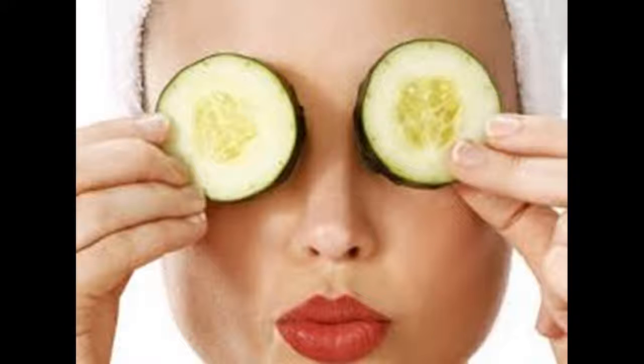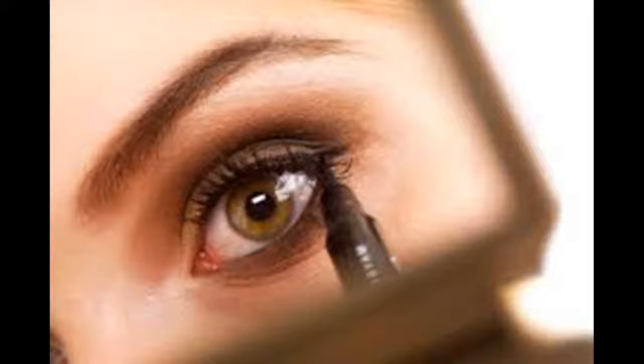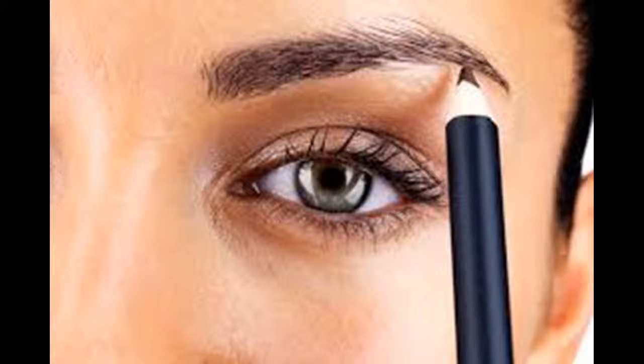Get a good night's sleep to minimize puffiness and dark circles. The skin around your eyes is extra thin, which means it is extremely sensitive and will show the effects of a sleepless night. Lack of sleep can affect your circulatory system, making the blood vessels more visible through the capillaries in the skin under your eyes. Sleep with your head propped up on two pillows, allowing the skin under your eyes to drain while you sleep and prevent puffiness. Dark circles can also result from allergies, genetics, or bone structure.